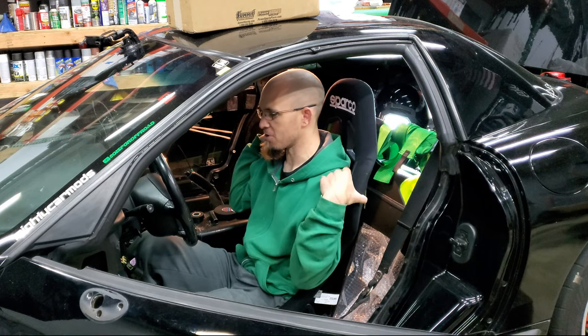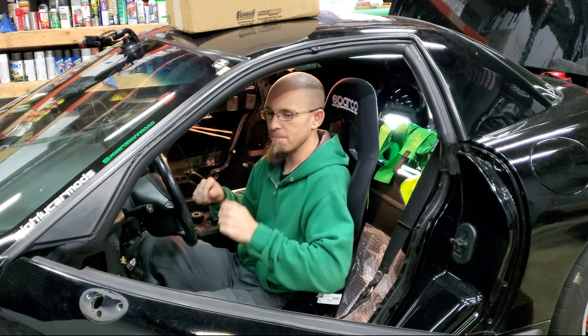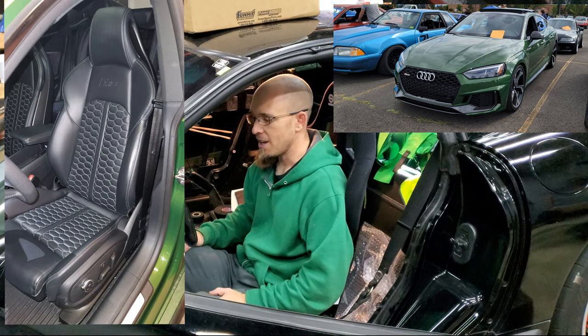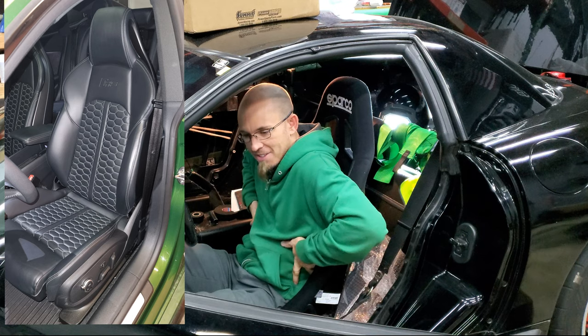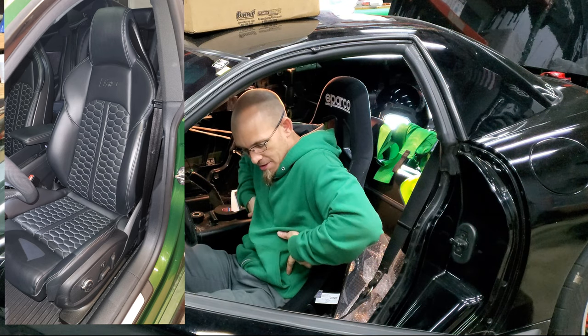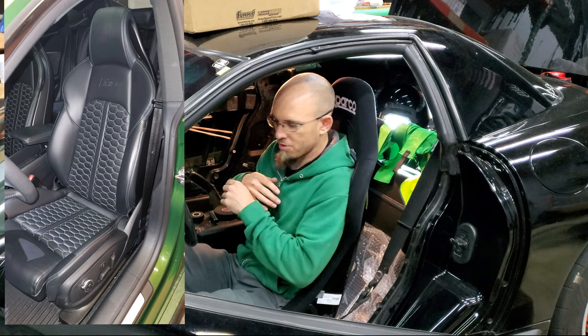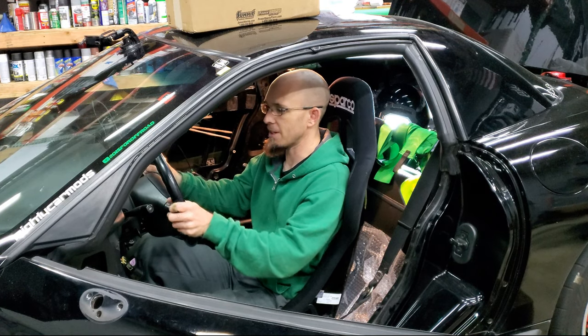I almost wish the shoulders were slightly tighter, but they're still pretty good. For comparison, I have an RS5 with sport seats and it's very snug. Actually, this seat is not quite as snug as my RS5 at the lats, but the shoulders are definitely tighter in here. So I'm going to raise this up a little bit and see what it's like.